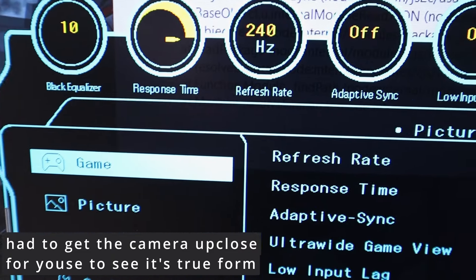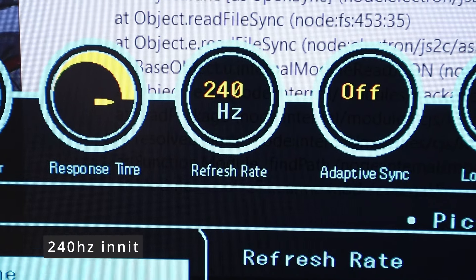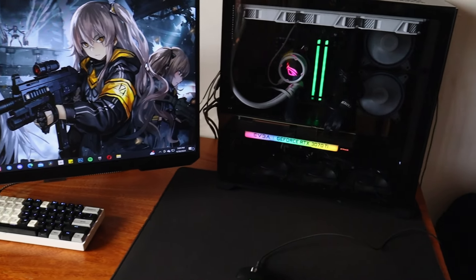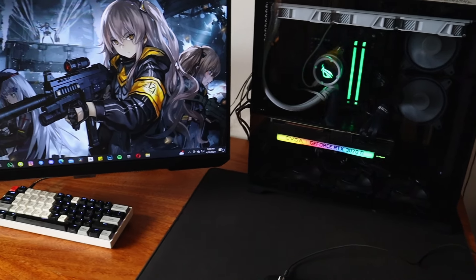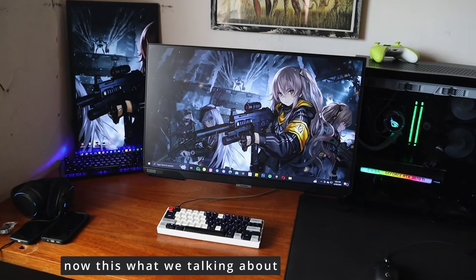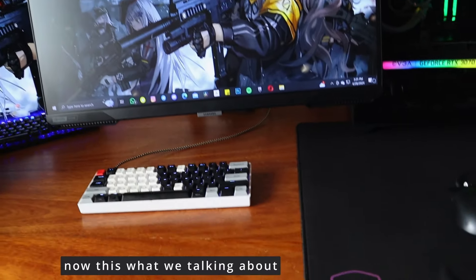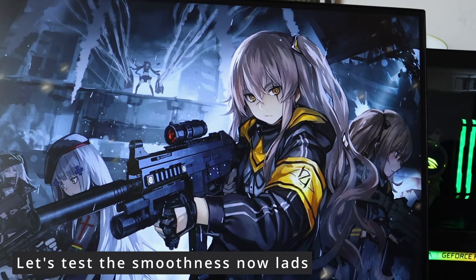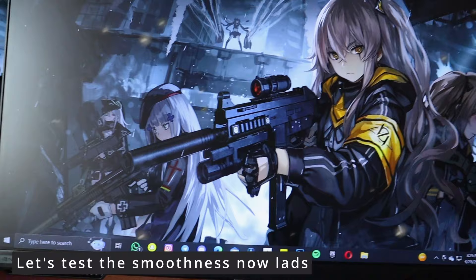It has less blur because of G-Sync. As you guys can see, I moved the camera up close so you can see the 240Hz display — I wasn't lying, it's 240Hz. It's a really really good addition to my setup since it's going to make so much difference in how I play games.